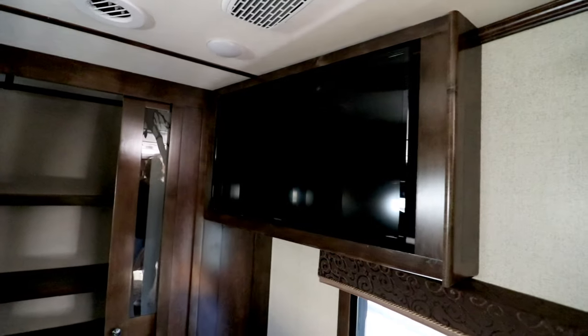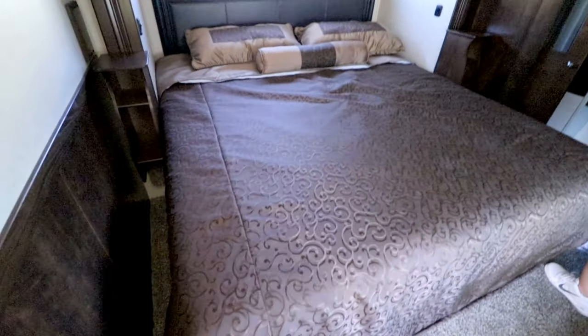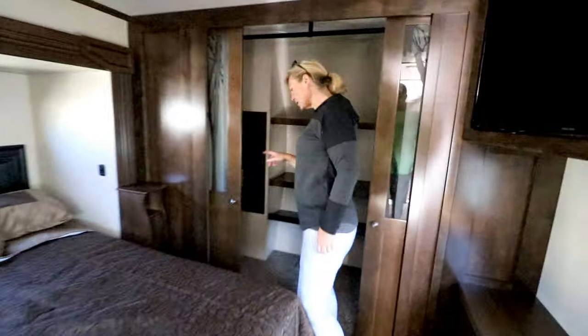This one is a better price than I thought - $88,000, and it's 2018 as well. The control panel is right here, not hidden behind any cabinets. Regular slide out, not a super slide. The TV is in a corner, tilted a bit to face the bedroom better. This is definitely a king bed. Stackable washer and dryer.